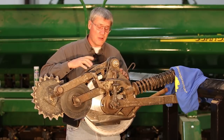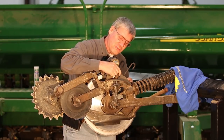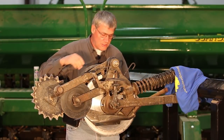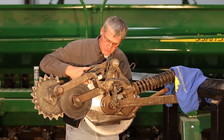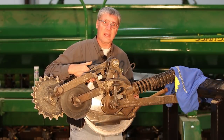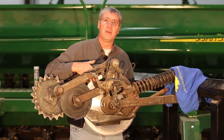This video is going to discuss some of the wear and seizing up issues within the depth adjust system on this opener, in addition to the disc hub bearings. Some of the drills and air seeders out there have got enough acres on them now that some of the bearings are starting to fail. We'll show you what to look for and how to change the disc hub bearing in this video.